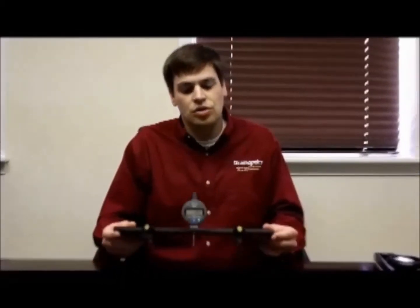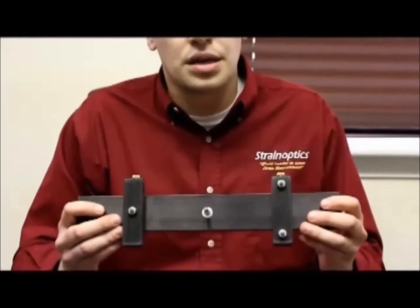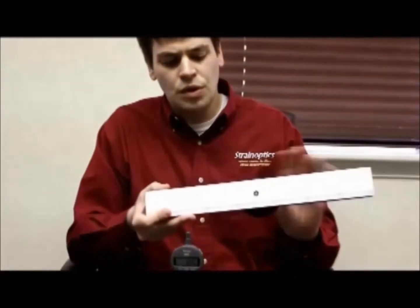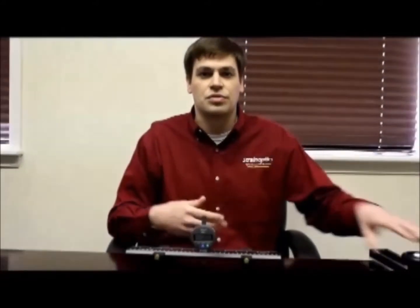Customers often ask us what the difference is between the three-point contact gauge and our flat bottom gauge. One of the main differences is that there is no wear surface on our three-point contact gauge — we just have these three contacts, as opposed to the flat bottom gauge which has a long surface that can pick up debris and eventually get scratched, requiring it to come back to us for resurfacing.